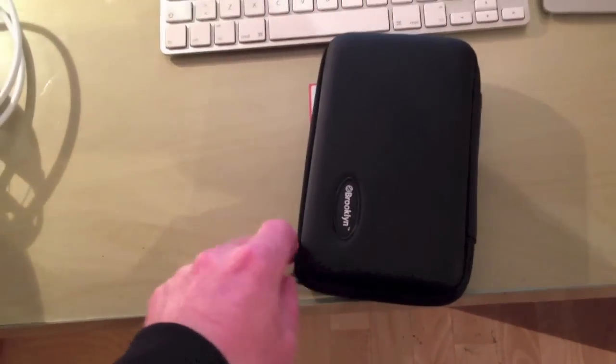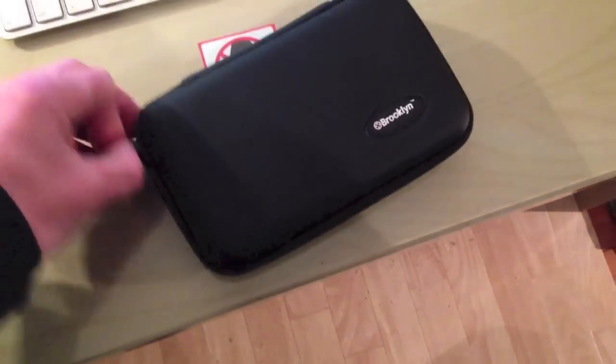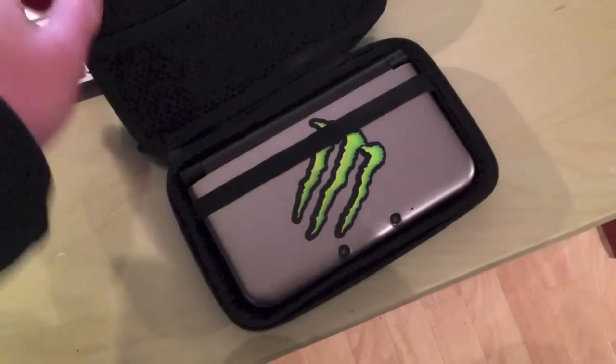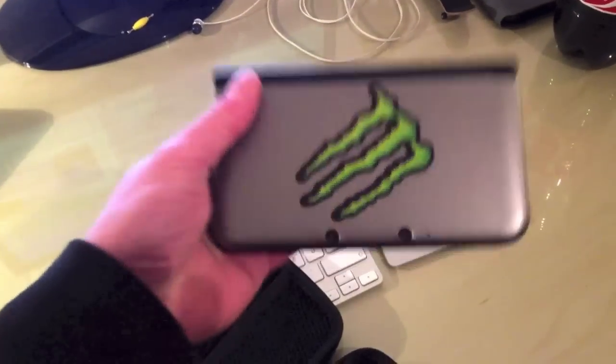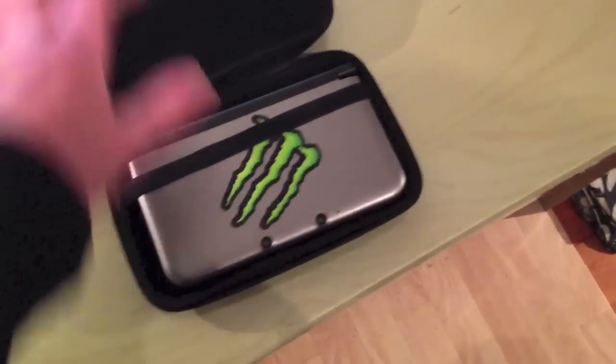Tomorrow I might get the charger cable for my 3DS XL — that was tricky to say! I pimped it up a little bit because I like the gray color, so besides the gray I put a monster sticker on, and I think that really looks nice. It's much bigger than I thought it would be — I'd never seen one of these in real life. There's a bubble under the sticker there. I haven't tried it yet because I haven't got the battery charger; they use special plugs and I didn't have any, but hopefully the mail will be quick and bring it to me tomorrow.